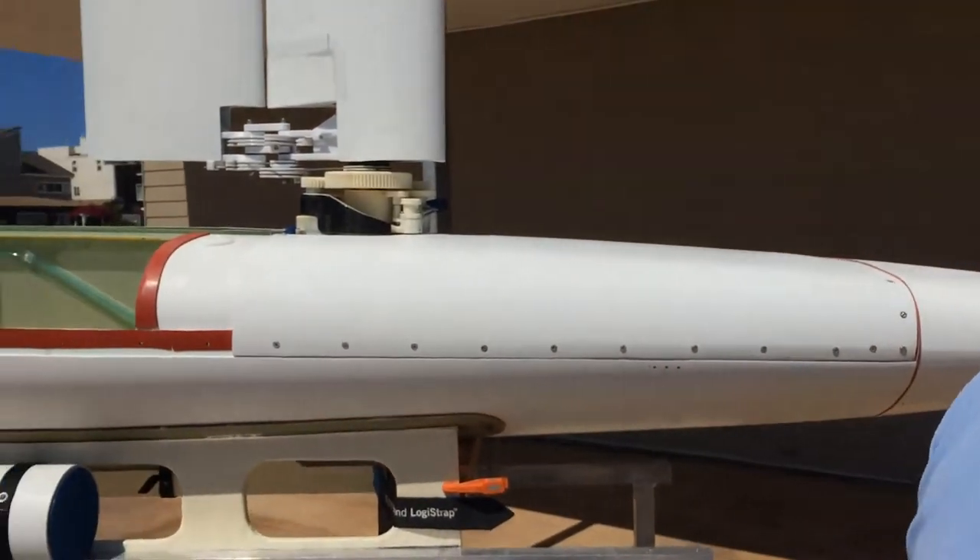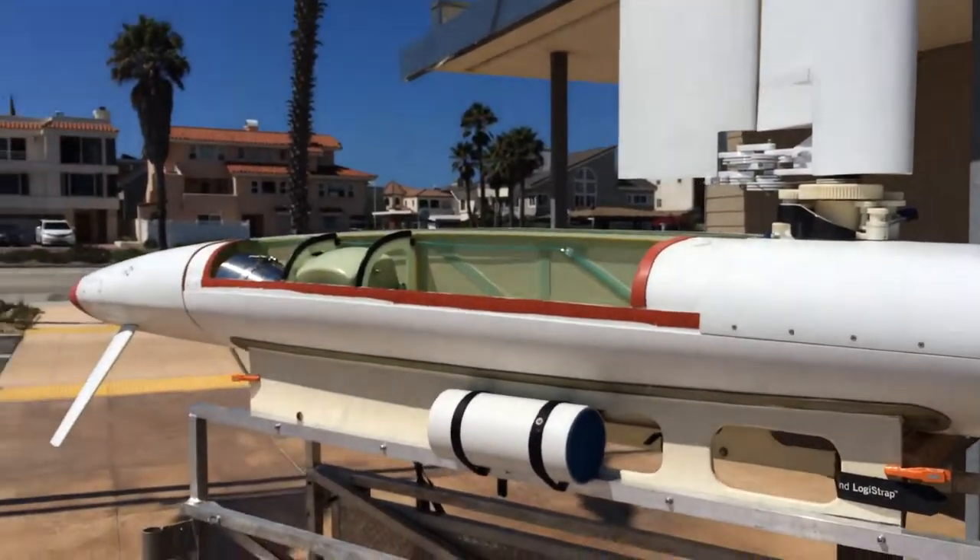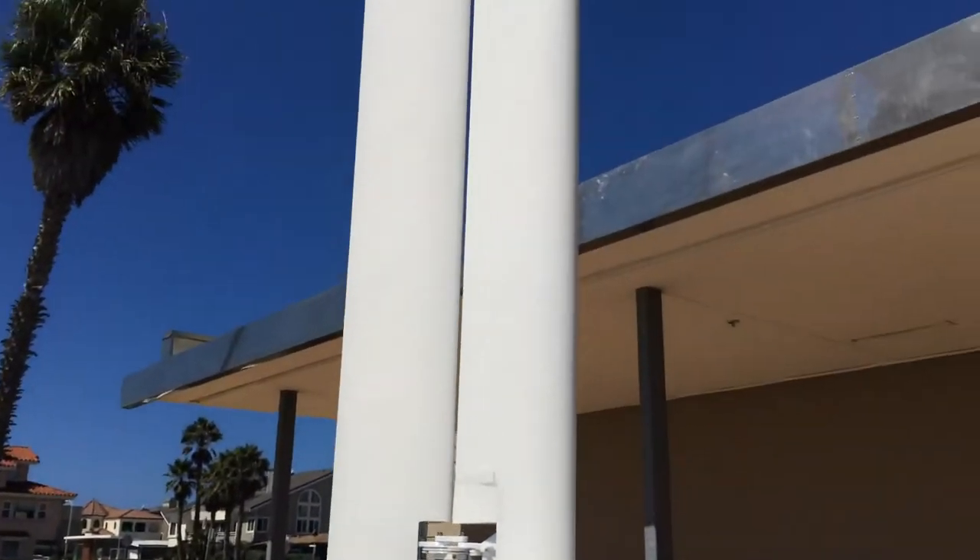Hi, I'm Eric Patton with Ocean Arrow, and this is the Submarine. This is a pre-production model of our S10 vehicle. Our S10 vehicle is the vehicle that can go from the surface down to 10 meters.